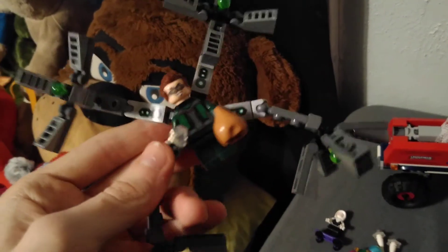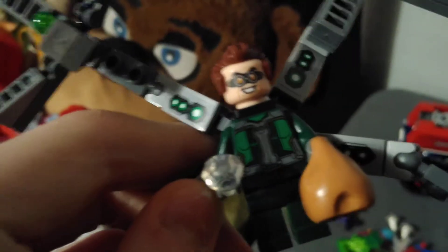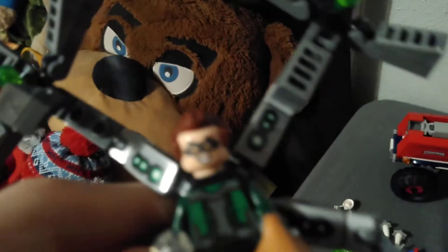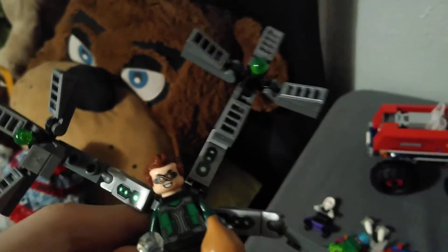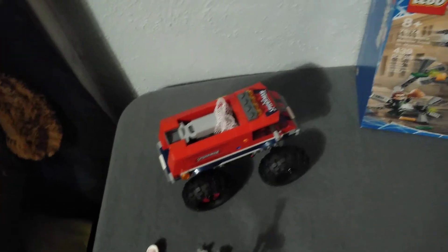Now let's look at the minifigures. We've got Dr. Octopus, because he looks amazing. He has back printing and torso printing. His face looks like he's based off of the Spider-Man PS4 game. You can pose his arms in any direction you want — right now I have him posed standing on his arms.